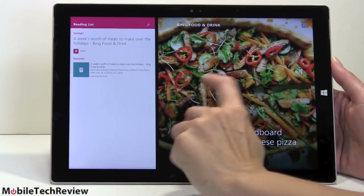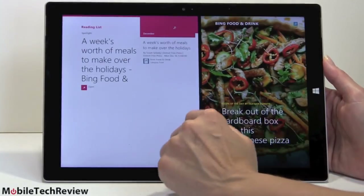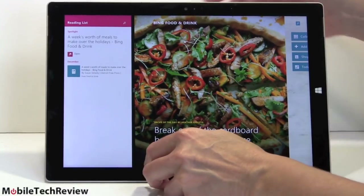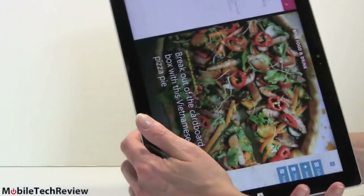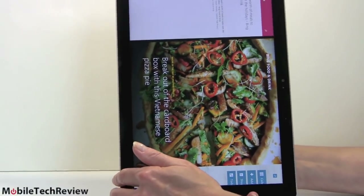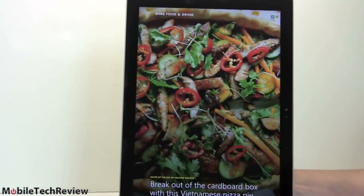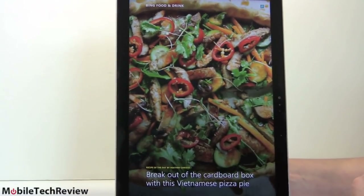Since this is Windows 8.1, you get the split-window view so you can resize any two windows side-by-side. You can also use this in portrait mode, which is kind of nice for e-book reading or reading PDFs. Some applications look better than others. Fully full-screened in portrait, it's a really nice, pleasant magazine-style presentation.